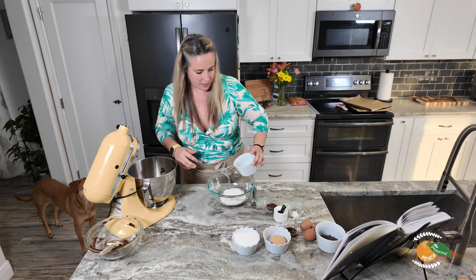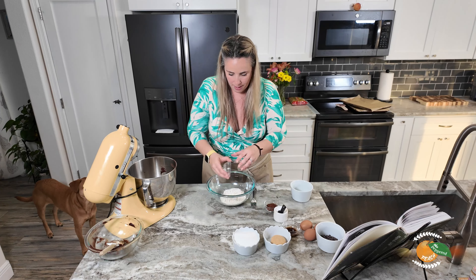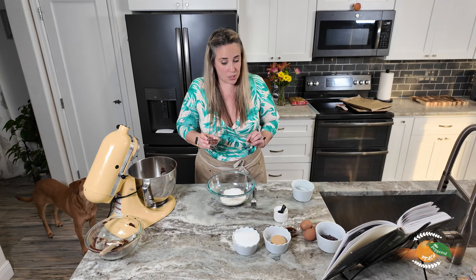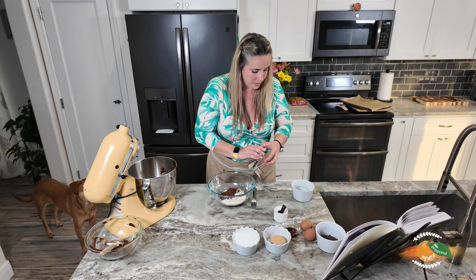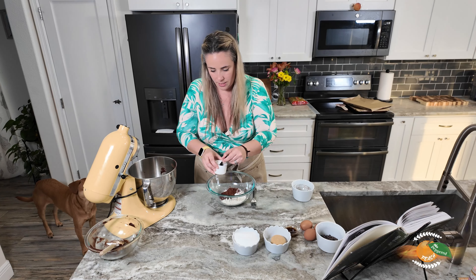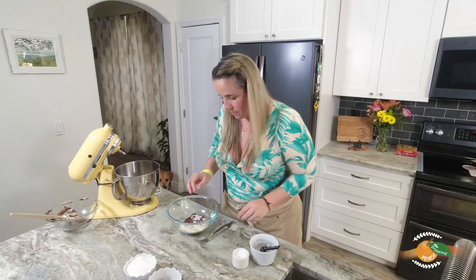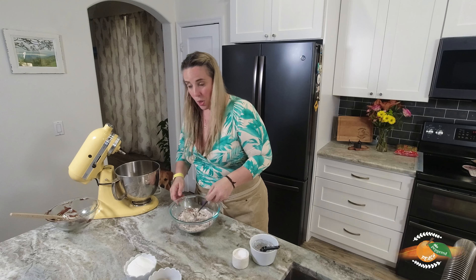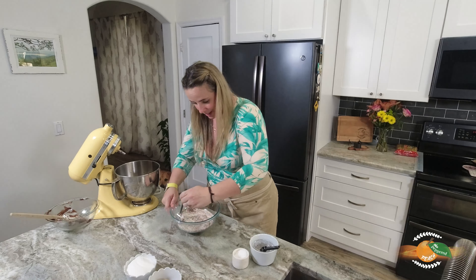We have our flour, our baking powder, our Dutch-processed cocoa, and half a teaspoon of kosher salt. I'm going to sift this together. Chocolate on chocolate on chocolate, right?